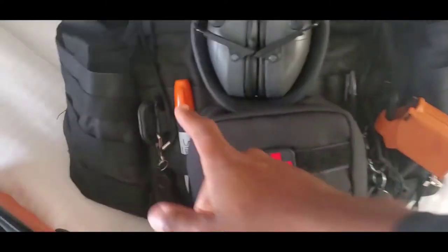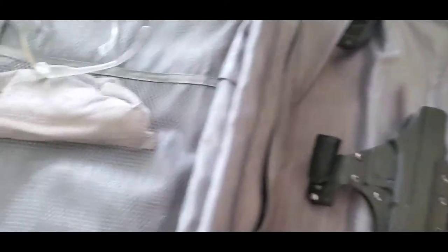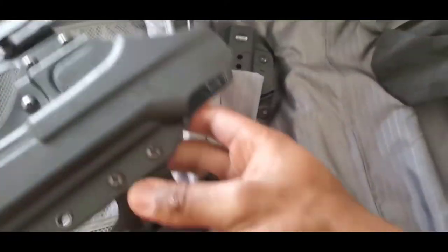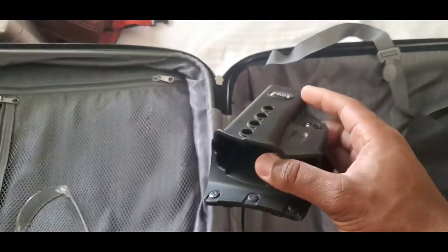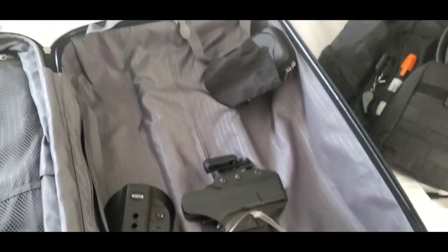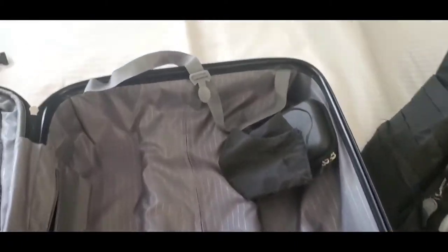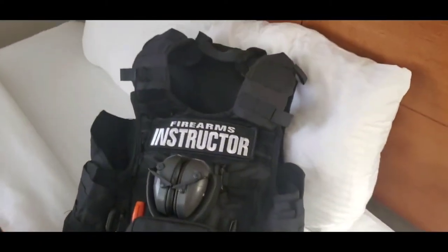I've got markers in the MOLLE, and that's really about it. I have my inside-the-waistband Blade Tech holster, and then my Fobus paddle holster for when I'm actually on the range. Brand new eye protection — I always bring two pairs — and I've got my mask in there and more toiletries.